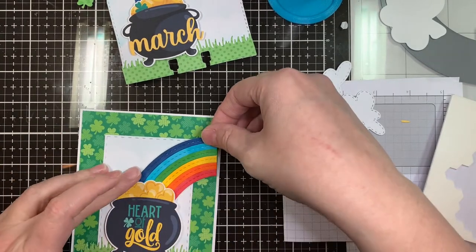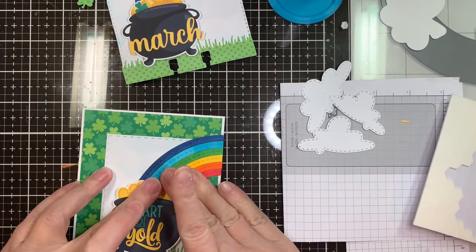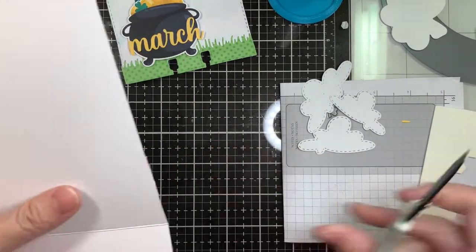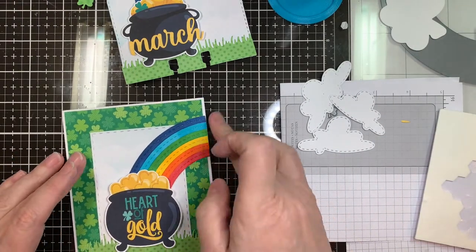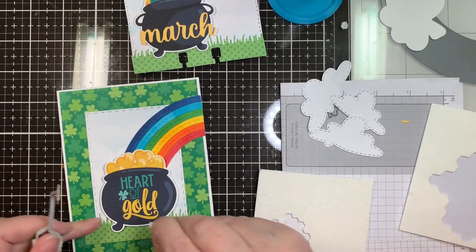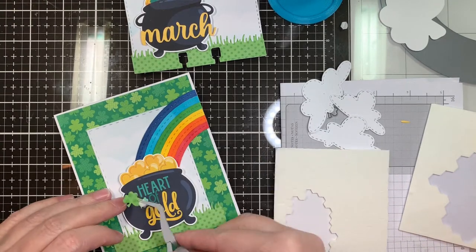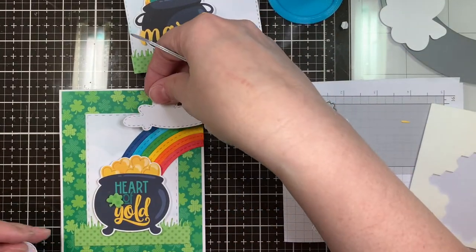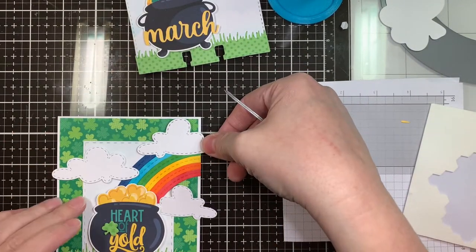Do you guys send out St. Patrick's Day cards? I do, from time to time — once I amass enough of them I'll send them out, usually every couple of years depending on how many I make. I find any reason to send a happy card is a happy thing. It's nice to get a homemade card in the mail rather than a bill. Now that little shamrock is from the St. Patrick's Day dies from Jaded Blossom, and I'm planning on popping that up on top of that little word art clip art from Dorky Doodles.